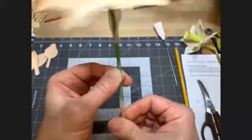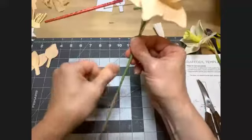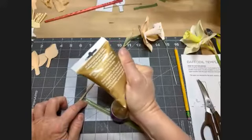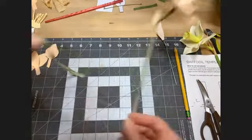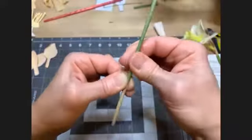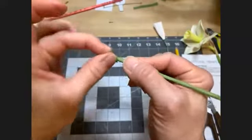Cover up that very bottom and work your stem wrap down, covering up all that brown. If you need more green, you should have enough to go all the way down to the end. Cover up the bottom.